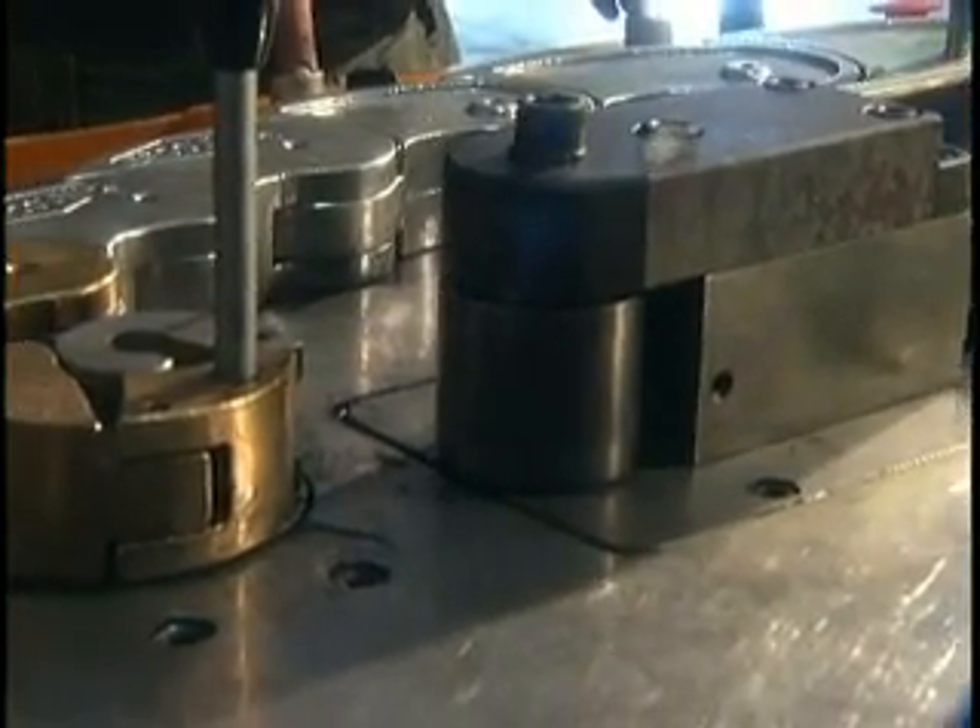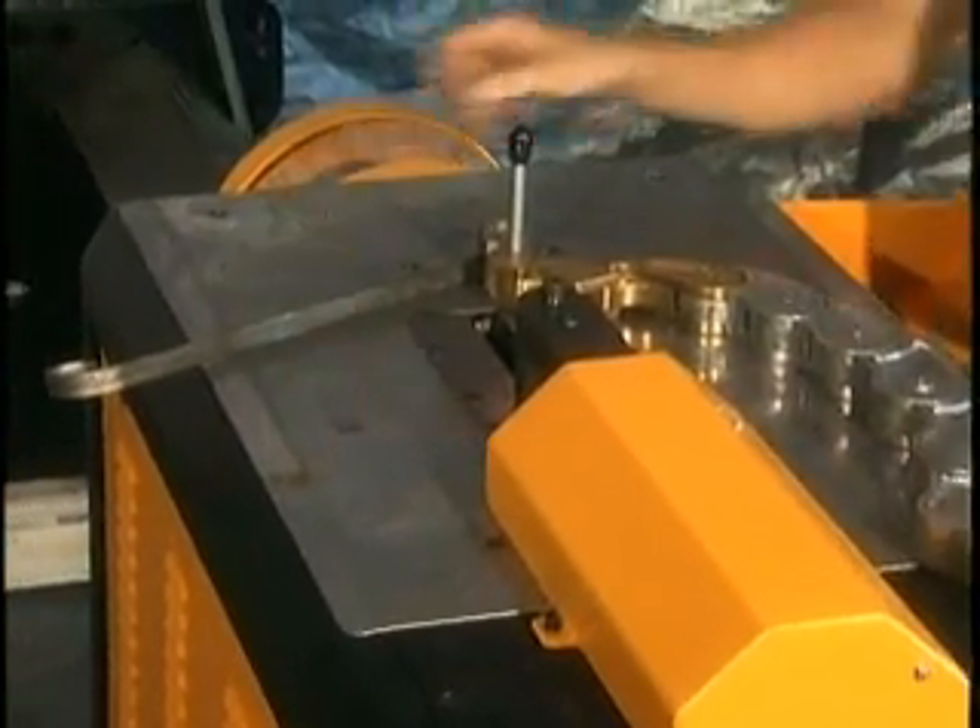The spindle brake with rotational encoder ensures greater accuracy throughout the bend cycle, improving productivity.